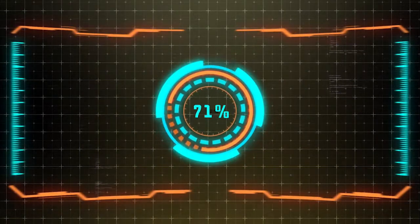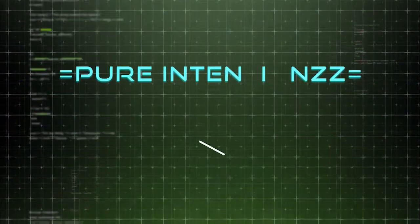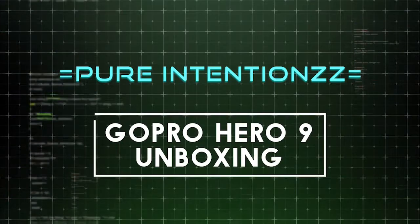Welcome to Pure Intentions. Today we'll be unboxing the GoPro Hero 9.